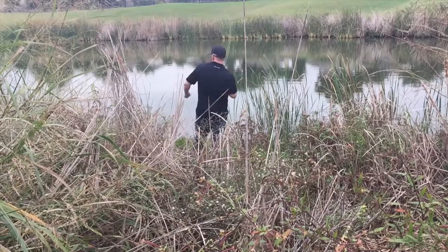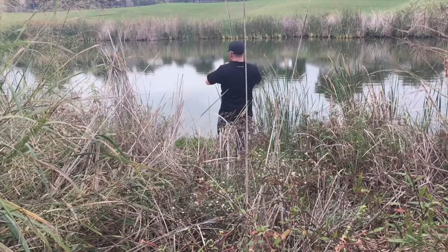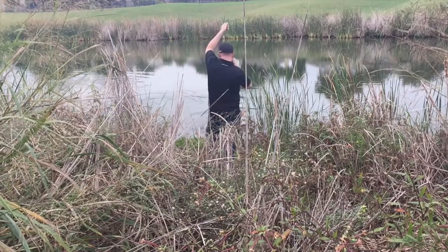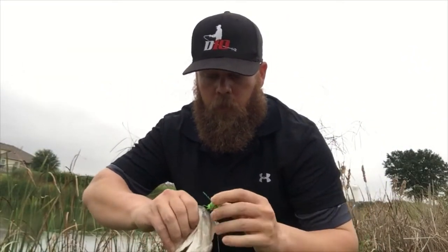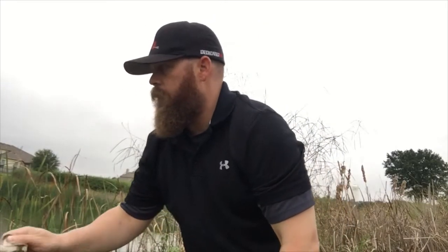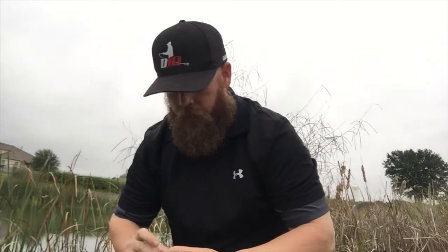All right guys, we got a little bass here on the pond on this brand new frog that we just tied up this morning. The weed guard worked perfect — went right in the corner of the lip nice and clean. Little 12-inch fish or so, let's get him back.